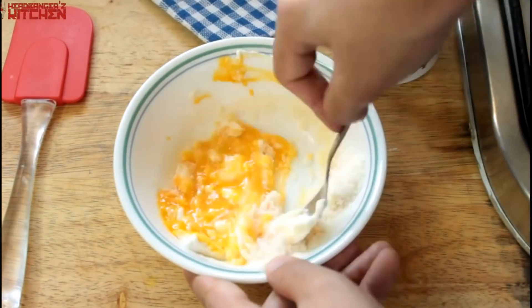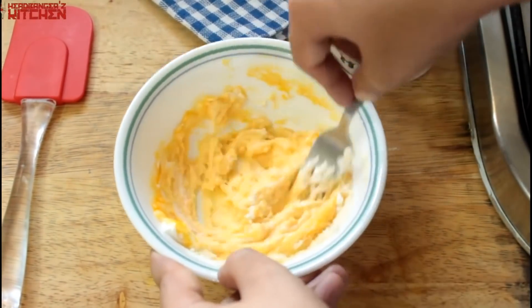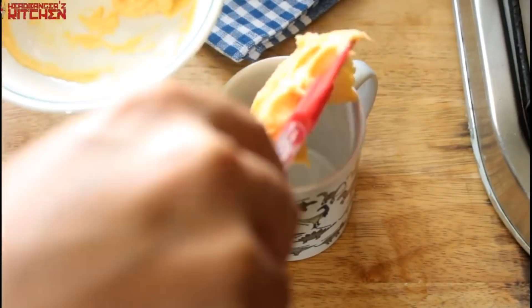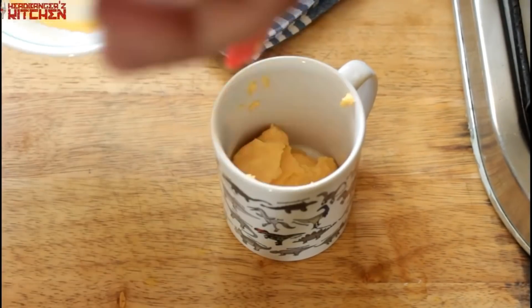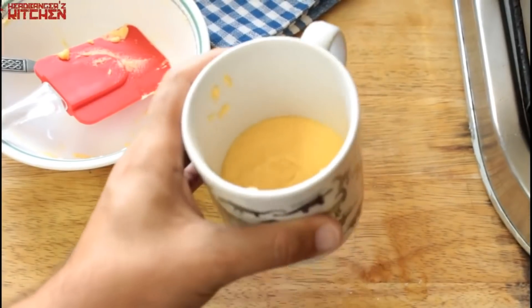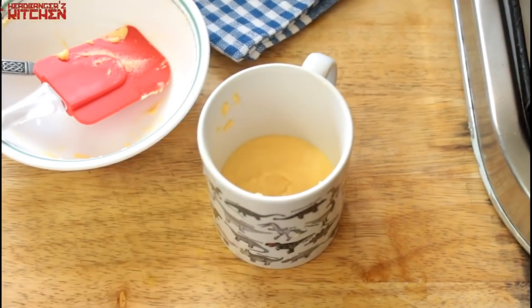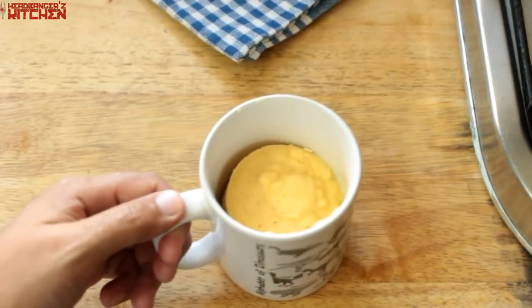Give them all a good mix and you will get the lovely bread batter. Once that's done we just put it into our mug, give the mug a bit of a shake and a tap down on the board so that it evens out a little bit, and then just microwave it for 90 seconds and that's it — the bread is ready.